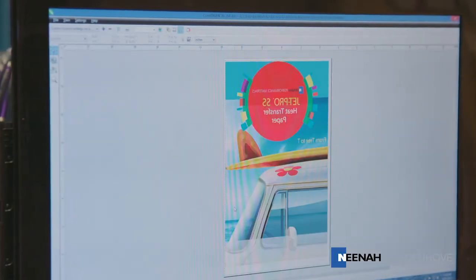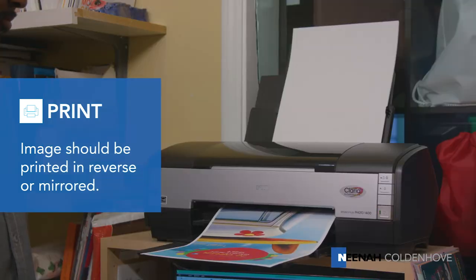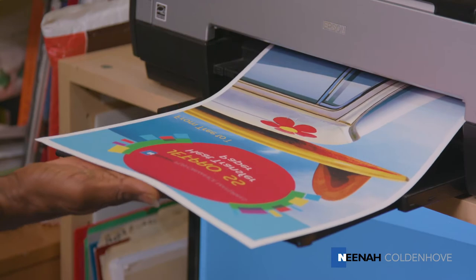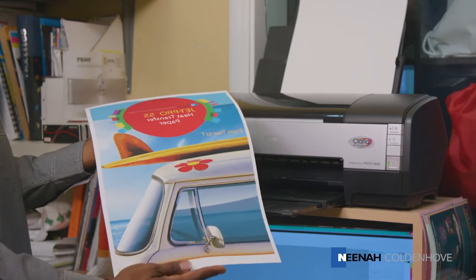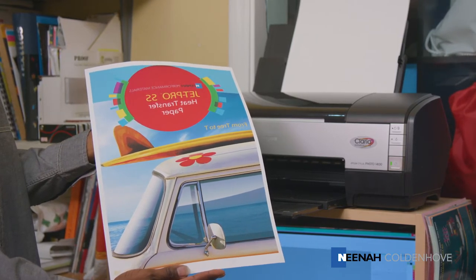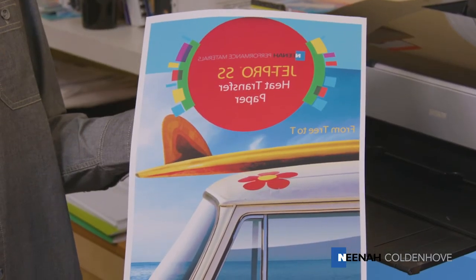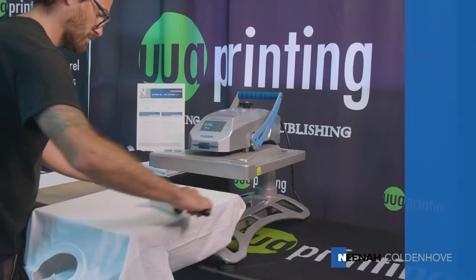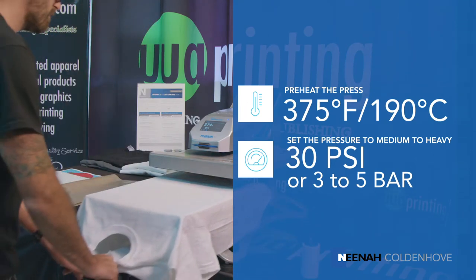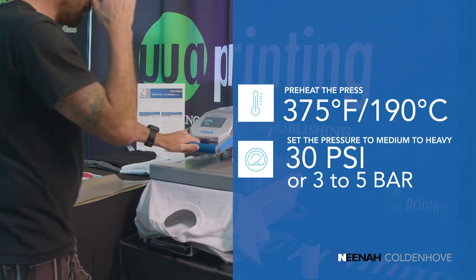To get started with the JetPro SS heat transfer papers, you need to print your image in a reversed or mirrored format. Next, you may trim the unprinted areas of the transfer away if you don't want it on the shirt. If transferring anything other than t-shirts, we recommend that the unprinted areas be left in place so that the polymer covers the entire surface of the receiving material to leave a uniform appearance. Prior to transferring the image to the fabric, you need to prepare it by ensuring the surface is clean, dry, and wrinkle-free by using a lint roller and your heat press.